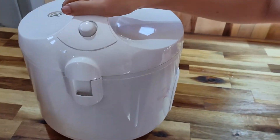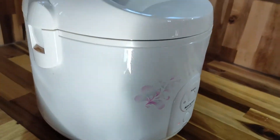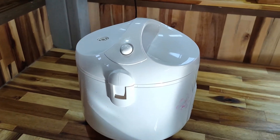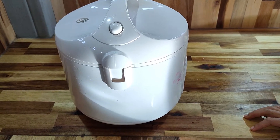You put it in and press cook. And you wait until they cook. When it's cooked, you will let them sit another five to ten minutes and then you will open them.